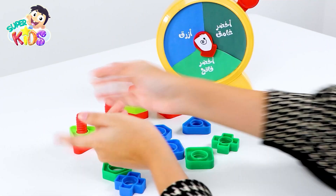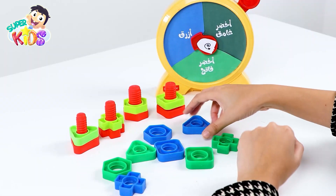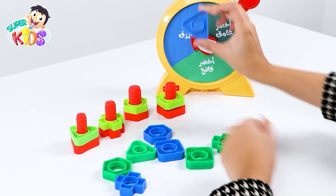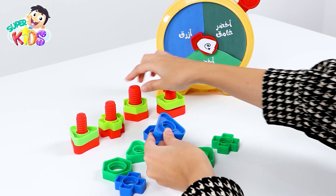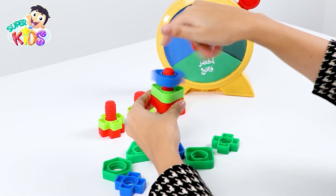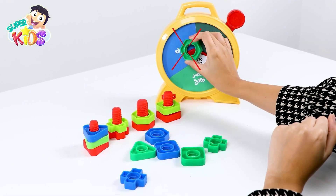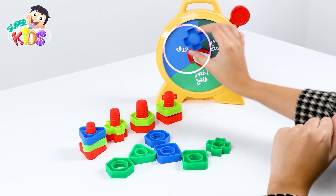Great job! Blue — this one is blue. Let's put it on the right shape. Not here. Yes! It's a triangle. This is not blue. This one — yes!